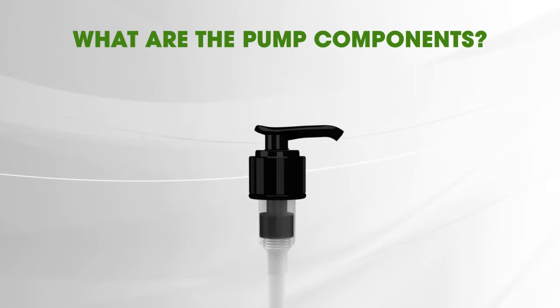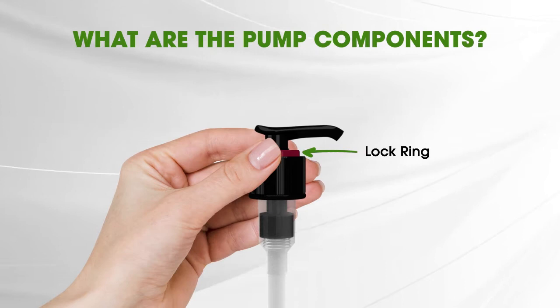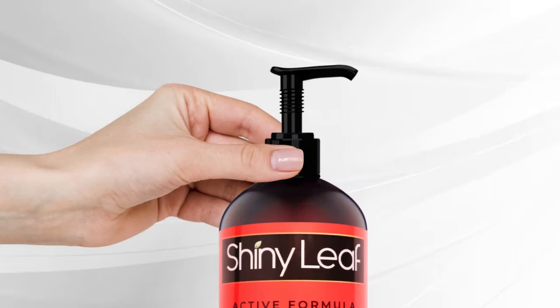Right under the actuator is the lock ring. To unlock the pump, hold the lock ring tightly with your fingers. Then, you need to twist the actuator to the left to unlock.